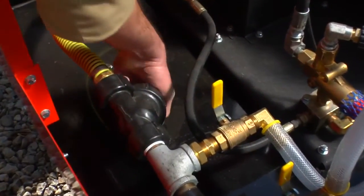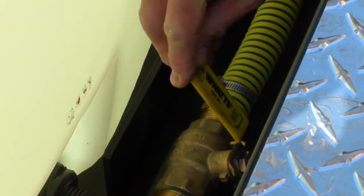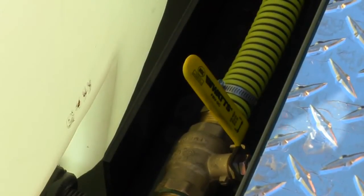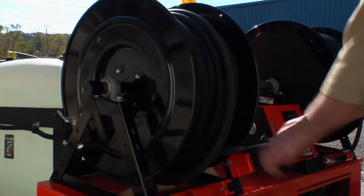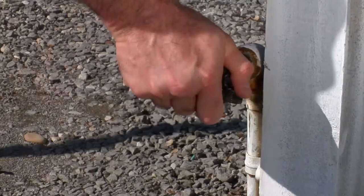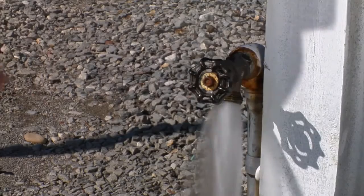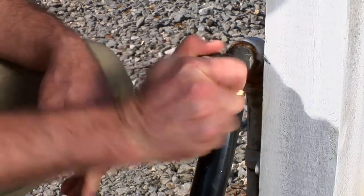Check the inlet filter before each use. Before filling the 200-gallon water tank, make sure the drain valve is closed. To hook up the supply hose to the water source, first release the reel brake, then pull the hose from the supply reel to the water source. Be sure to use a clear water source. Turn on the water to allow rust and debris to flush out of the line before connecting to the hose. The tank is equipped with a low water shutoff valve to protect the pump, so the engine will not start unless the tank is at least half full.